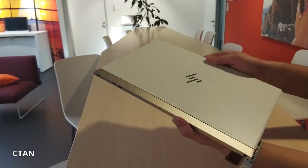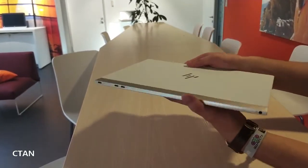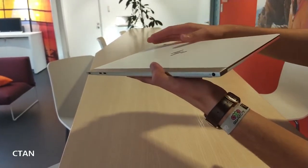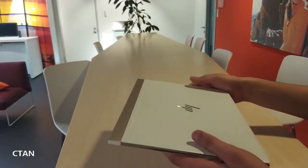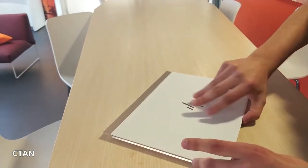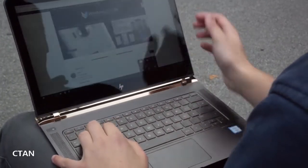The most noticeable change to the Spectre 13 is a new color option called ceramic white, and it looks great. The top and inside of the laptop feature aluminum that's been treated with a smooth white coating that gives it a semi-glossy ceramic look without the additional weight of ceramic.